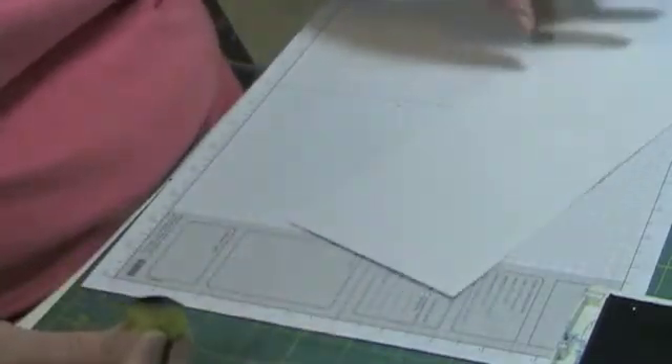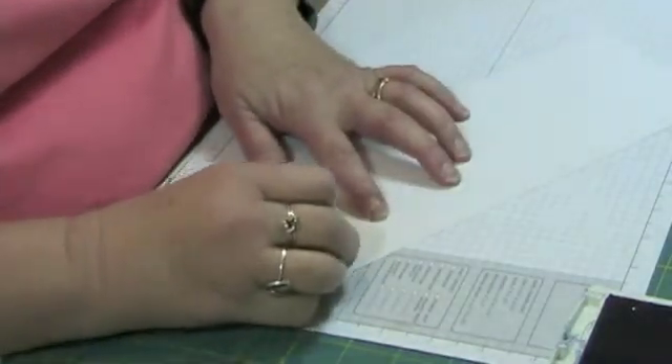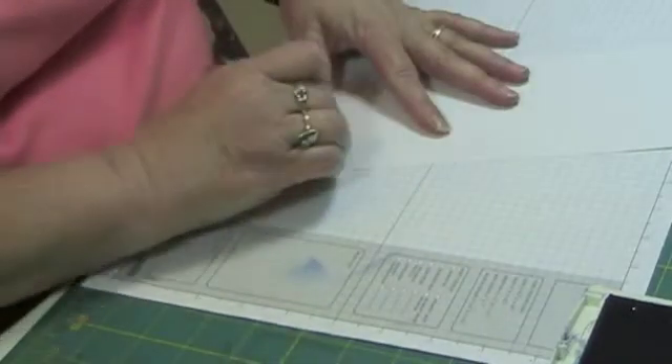Now this looks just like it's a white piece of paper, but there is an image embossed on it, and you'll be able to see it when you begin using the inks on it.